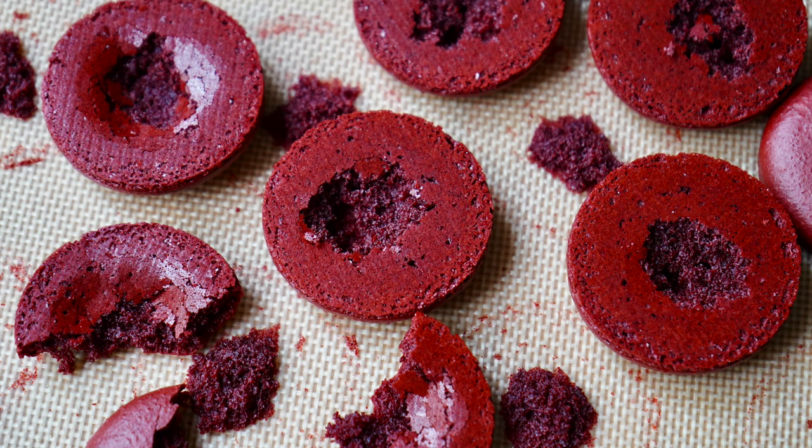The two times you'll see too much food colorant most commonly are: number one, with red macaron shells — I would advise using some cocoa powder to help deepen the tone naturally in addition to the red — and number two, when dividing batter for character macarons, where you have a small amount of batter and might dump in what looks like a normal amount of food coloring, but the ratio is actually way too high. If you have any questions, drop a comment below and make sure to subscribe so you don't miss future tutorials. Until next time, have a wonderful day!